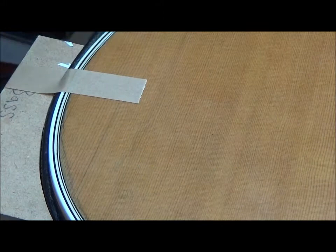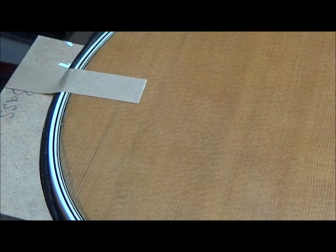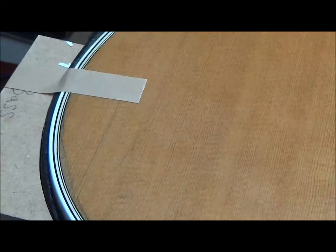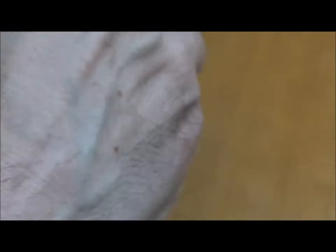Here's the crack. I've got some hot water and my hot hide glue right there. I'll pump it in a little.